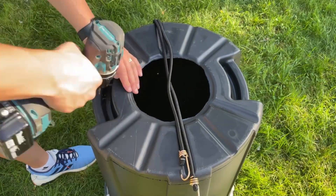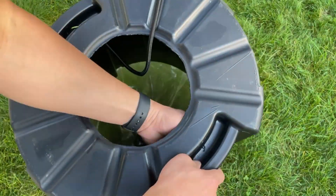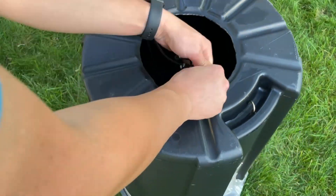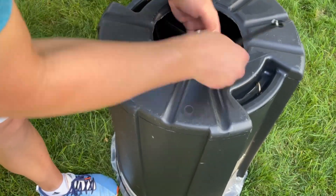The bungee cords need to be secured to the walls of the trash can, so find the sturdiest place to attach them. Then adjust the length of the bungee cords to ensure optimal pull. Make sure you buy bungee cords that allow you to adjust the length by tying a knot, otherwise you'll have a hard time getting enough force to generate a nice smoke ring.